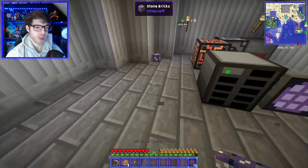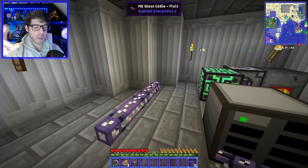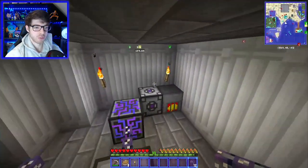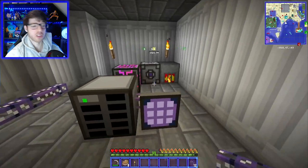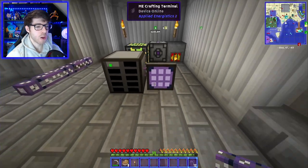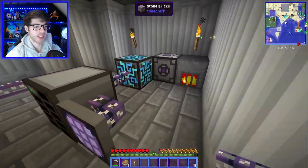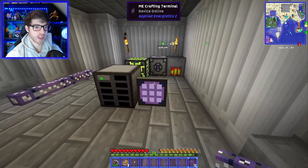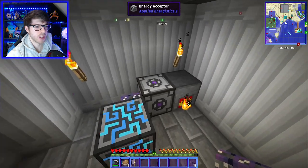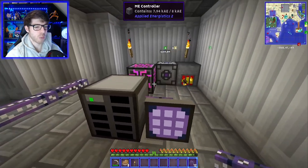These cables — I'm pretty sure you can consider them as a big cable with eight little cables inside. You can only have eight parts, or channels, running off the cables — or at least that's what I worked out. A channel is basically this terminal — that's a channel. The drive — that's a channel. The controller is also a channel. The energy acceptor is a channel. Basically anything you attach to the cables is a channel, so just don't go over the limit and you should be fine.